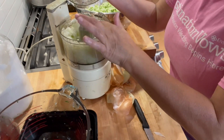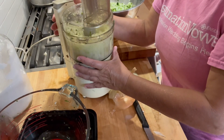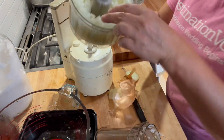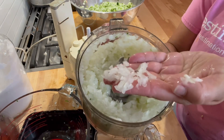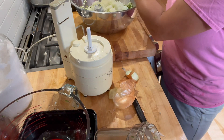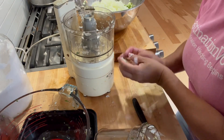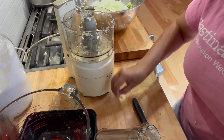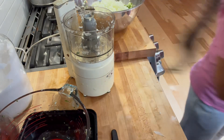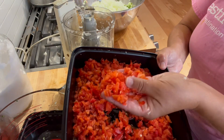I want them finely chopped but I don't want to puree. That looks good. I'm adding that back to the cucumbers. I was also making some sofrito, so I've already chopped up my red peppers and I'm going to add those in now. This is one and a half bell peppers — same consistency. It's a little bit more red pepper than a lot of people use for a green relish, but I like it that way.